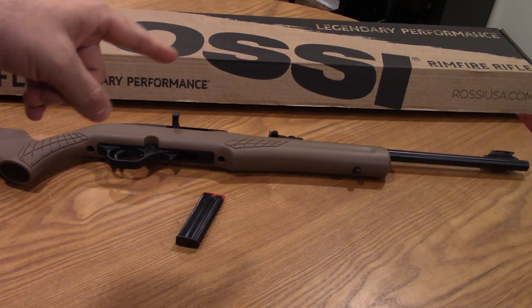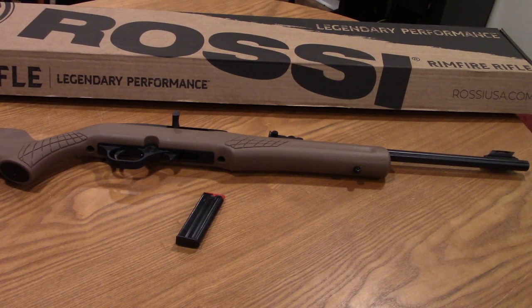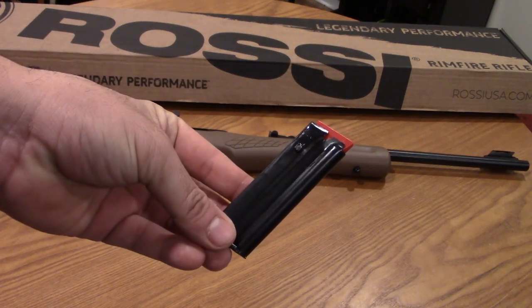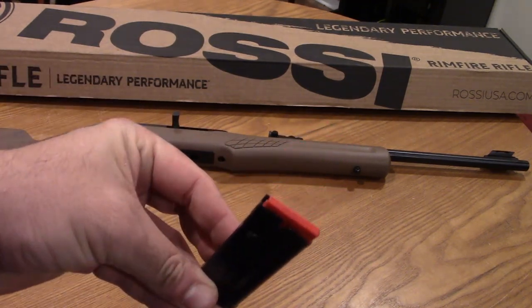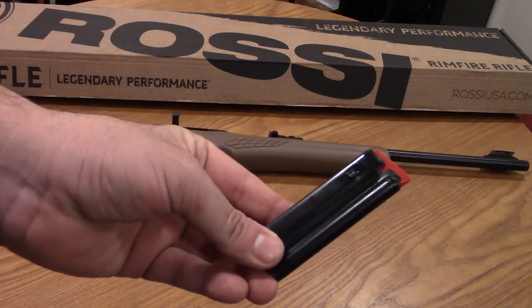They also make this exact rifle for Mossberg in the form of the 702 Plankster. You can actually interchange most of the parts including the magazines, which is very convenient because the Rossi is not made available with the 25-round mag and the Mossberg is. As you can see it's a steel mag with a red or orange follower, and it seems to be of high quality.